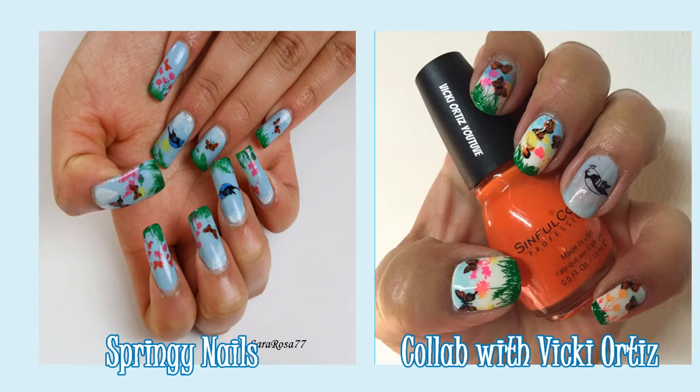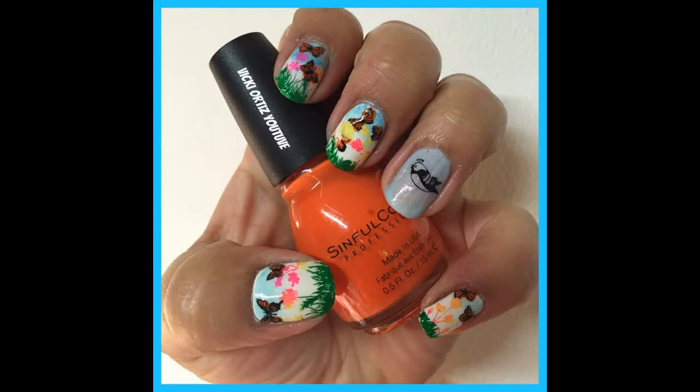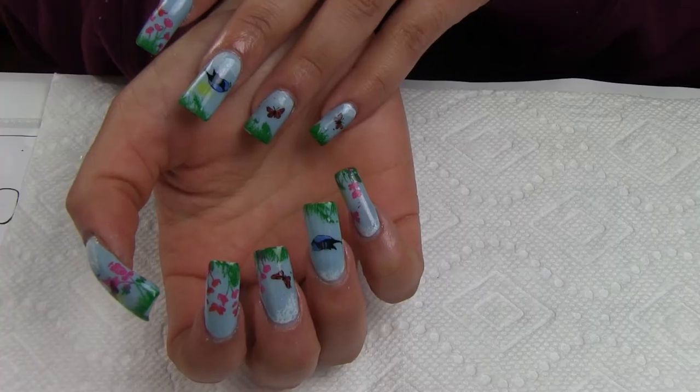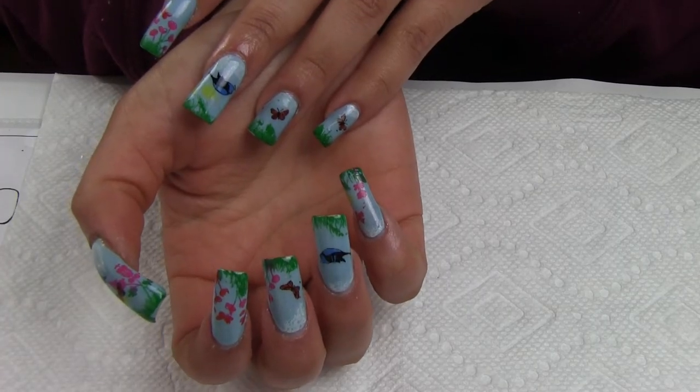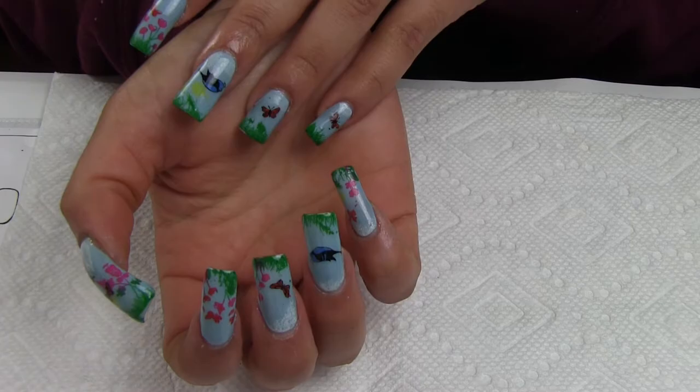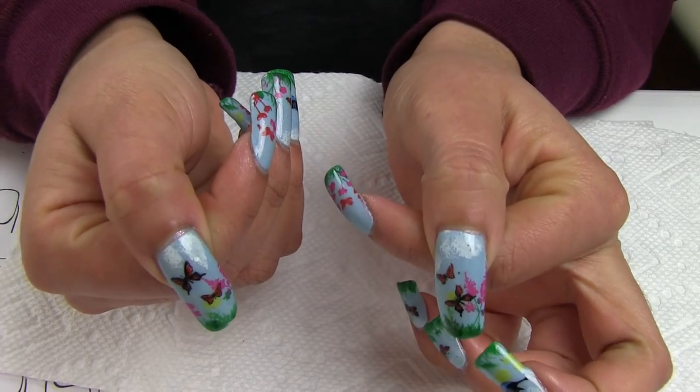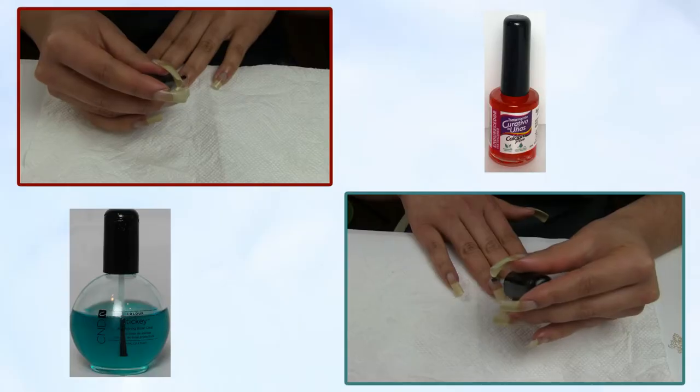Hello everyone! Today I have a collab video with Vicky Ortiz. It's a twin manicure, but not an identical manicure, and today I'm going to show you how I did this manicure. You should check out her channel because she is a sweet lady who loves nail stamping plates, nail polishes, and nail art, and she has a nice channel.